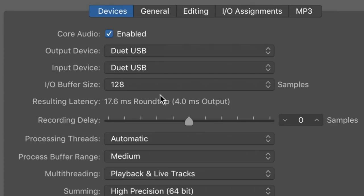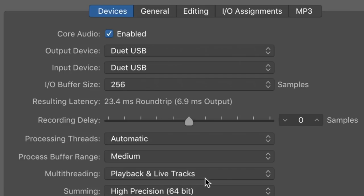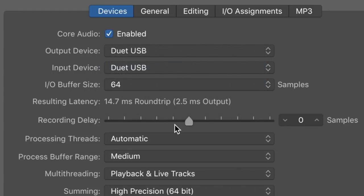Now we're looking at the latency of this interface. At 128 samples, we're at 17.6 milliseconds round trip and 4 milliseconds output. At 256 samples, we're at 23.5 milliseconds round trip and 7 milliseconds output. Dropping down to 64 samples, we're at 14.5 milliseconds round trip and 2.5 milliseconds output.